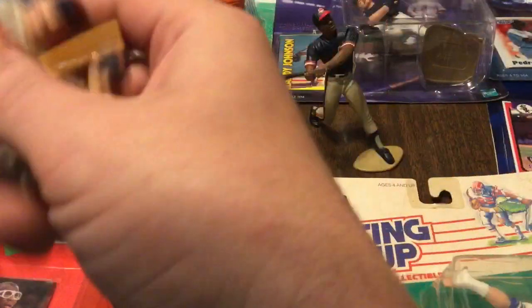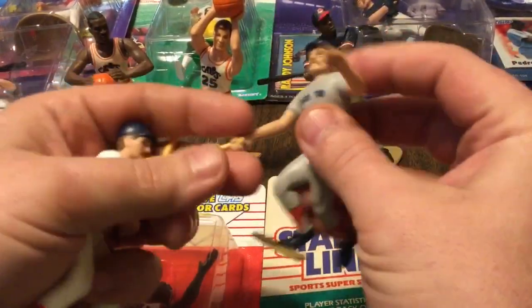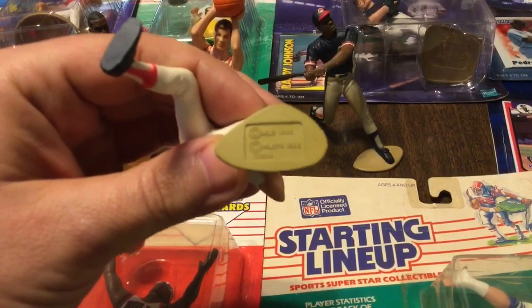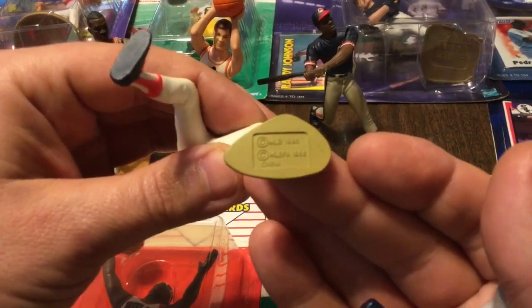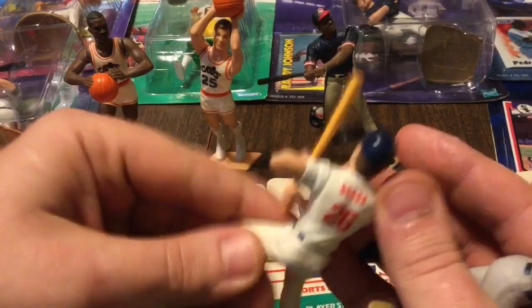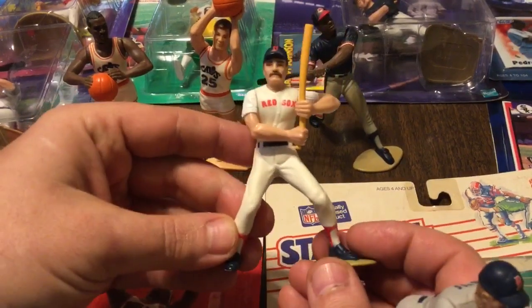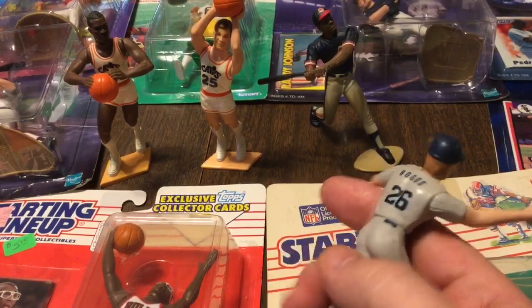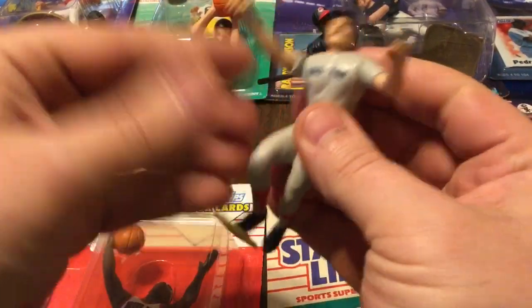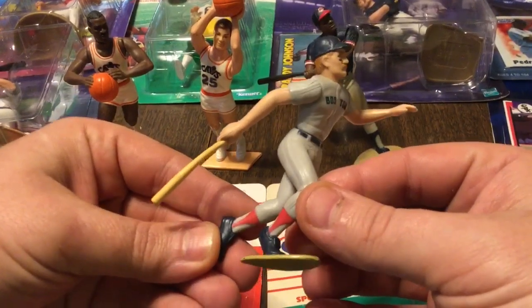Now for some reason I've got two Wade Boggs. No idea why. On the bottom of these stands for their feet, it's got the year they were made. So that's an 88 — I think that's the first year that starting lineups were made. So that's a Wade Boggs starting lineup rookie action figure. And the 89 Boggs is supposed to look something like that — he has already hit the ball in this. You can almost smell the chicken.